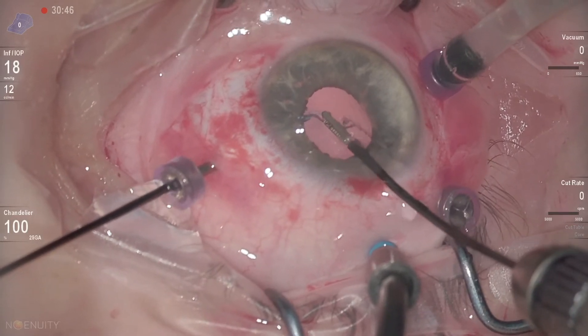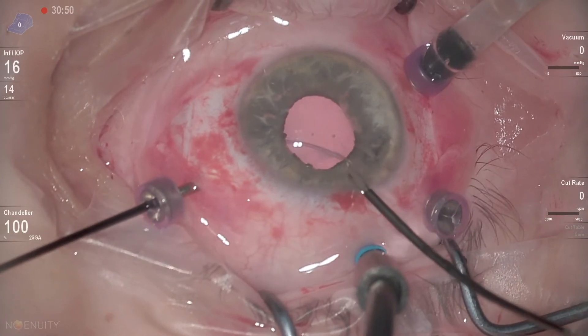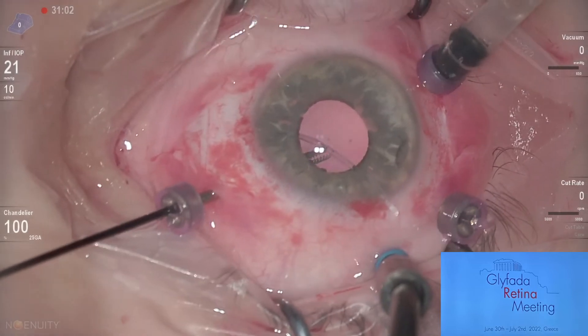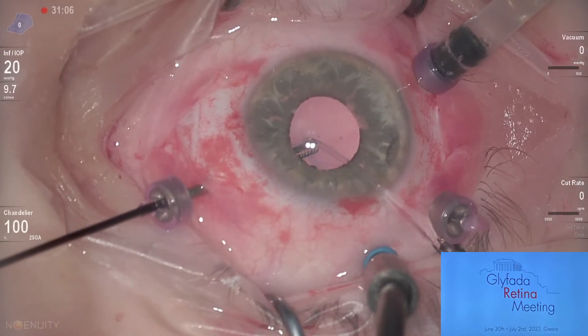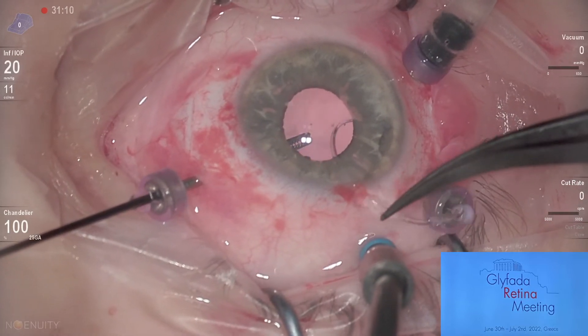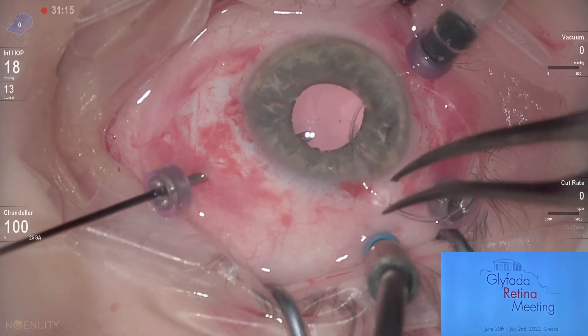I am using micro forceps for that. With a gentle rotation I believe I will be able to extract it without causing any peripheral damage, because the CTR ring is really tricky to remove.